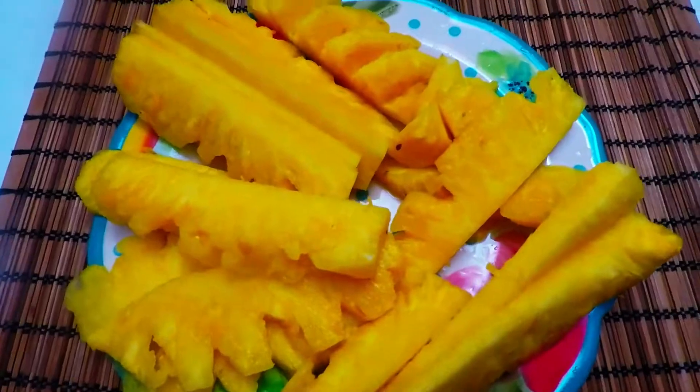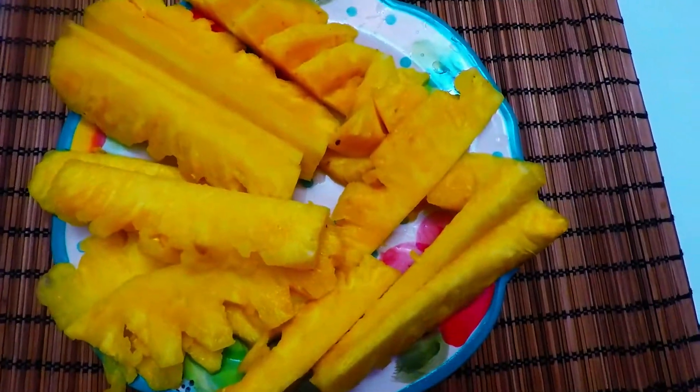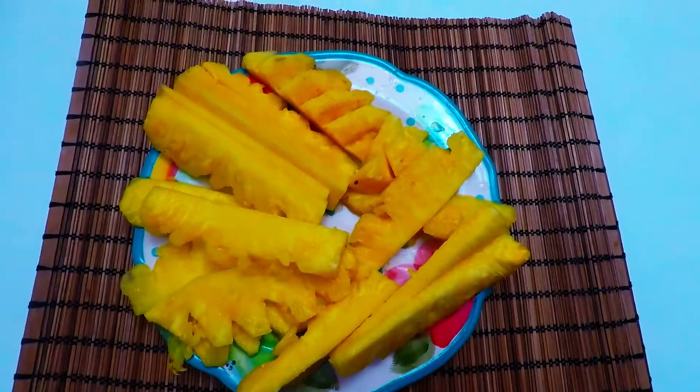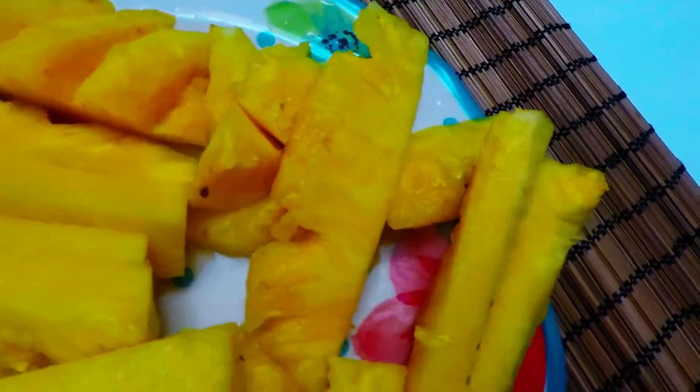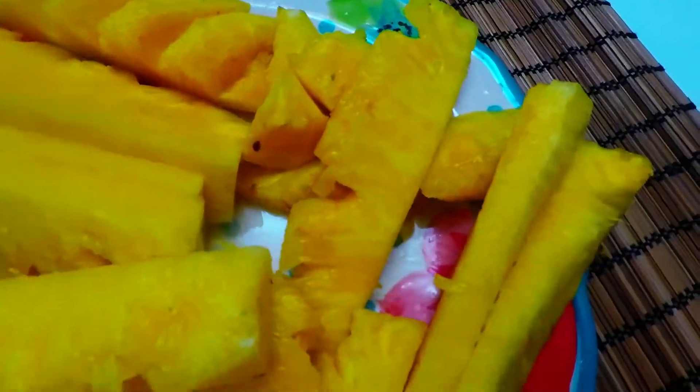This is the basic preparation of a pineapple — this is how you cut it. Look at that, it's so good. She's so sweet, she's done, she's very ripe and smells so good.